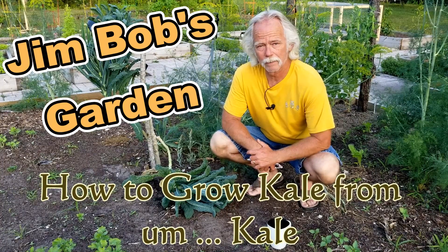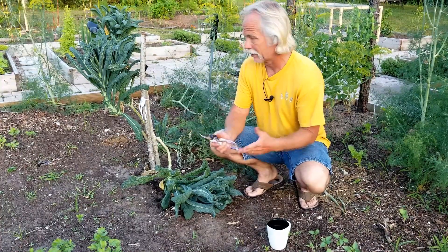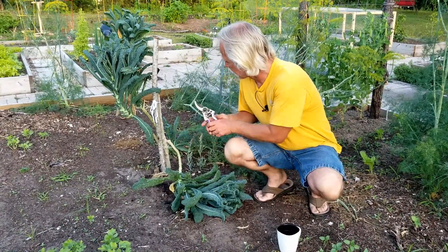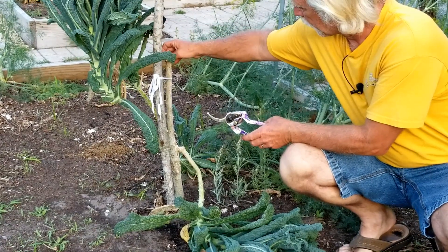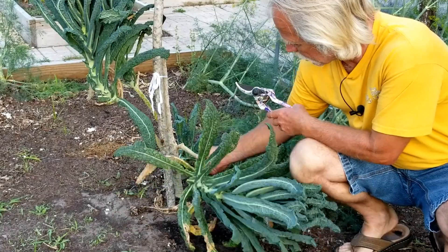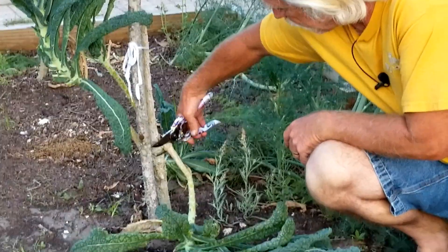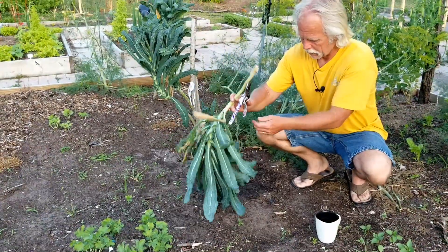Welcome back to Jim Bob's garden. Today we've got lacinato, or dinosaur kale. Sometimes it'll split away from the trunk — this is the original stock, and this is where it's broken off. You can see it just kind of fell down from the weight. So what we're gonna do is cut that bad boy off and harvest all this kale.